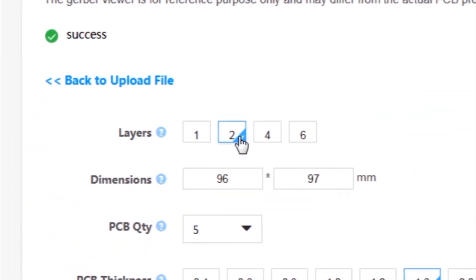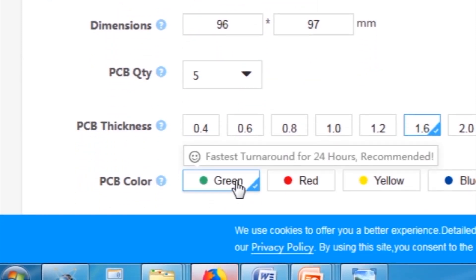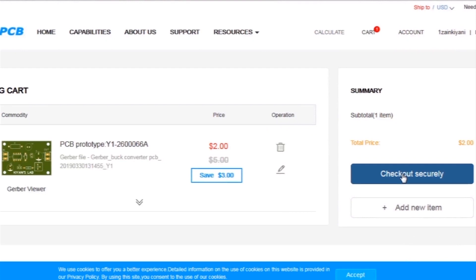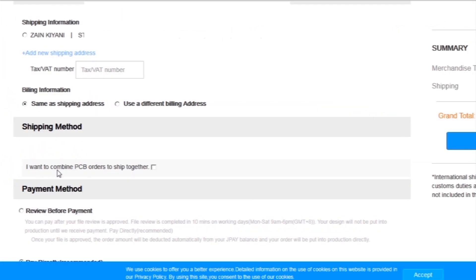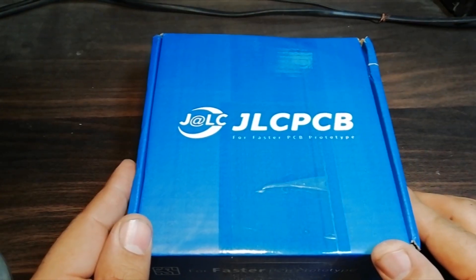Then I selected all required parameters such as dimension, quality, color, and a few more options. Then I clicked on save to cart, which sent our project into the shopping cart. Then I clicked on checkout securely, added my shipping address, and selected my desired shipping and payment method. After a few days, I received the PCBs.